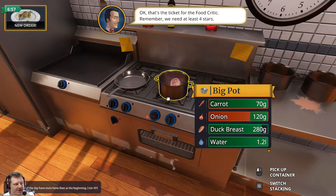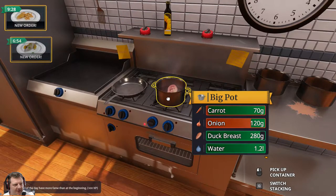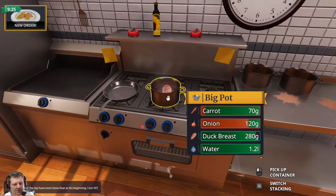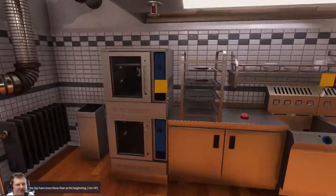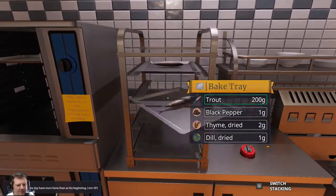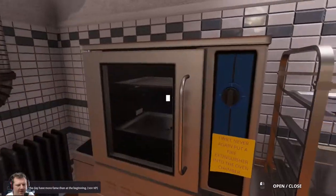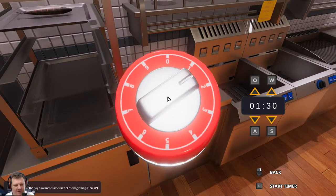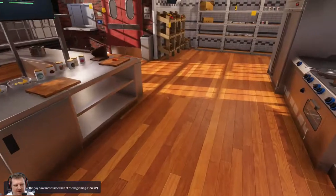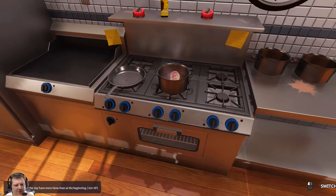The duck breast is nearly done. Oh good, he doesn't want duck. Okay, I'm going to let that duck and a pork - pork in a thingy. We can get this done straight away. We have the means to do that, and it's one minute and 30 seconds I think.